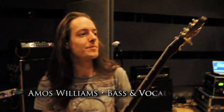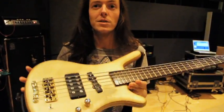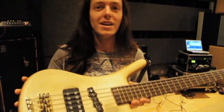Anyway, this is my bass. It's a Warwick FNA Jazzman. They don't make these things anymore, which is a real shame, so the next one I get is gonna have to be a custom, which sucks. But Warwick are really good, so hopefully they'll be kind to me.